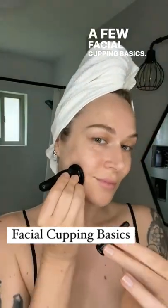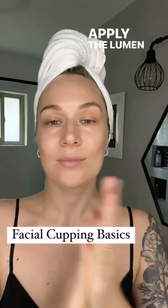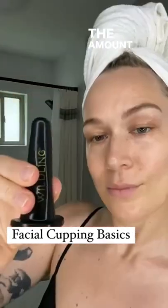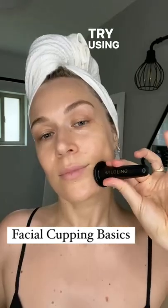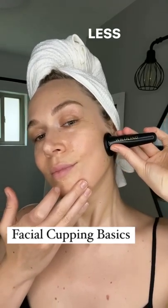A few facial cupping basics. Start with plenty of slip and glide. Apply the Lumen 3-in-1 oil and don't forget the neck. The amount that you pinch the cup is the amount of suction you'll get. Try using less suction and less speed. Less is more.